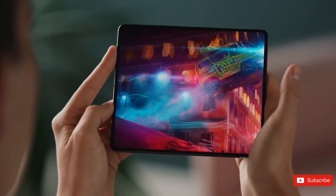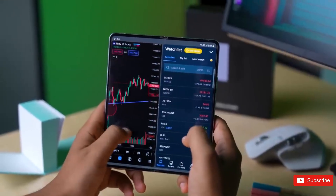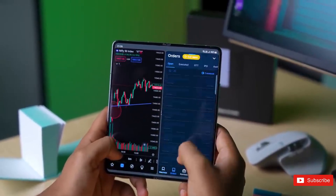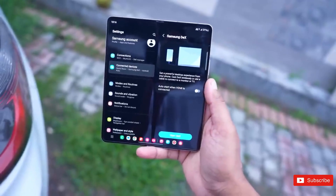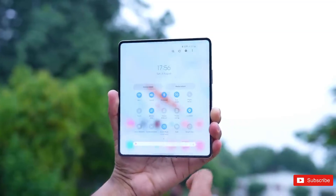Gaming was also fantastic on the internal screen, as you have much more real estate to work with than a traditional smartphone. Of course, I can't review a foldable phone without talking about the obvious — its crease. You've most likely heard this before, but you stop noticing the line going down the internal screen within minutes of using the handset.